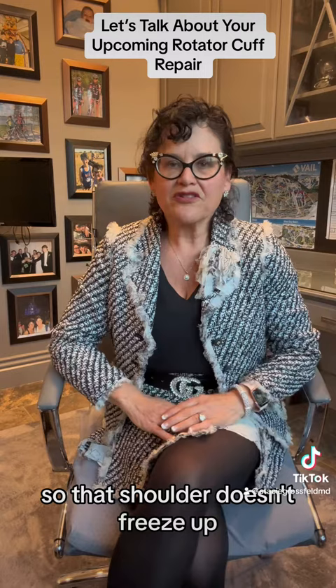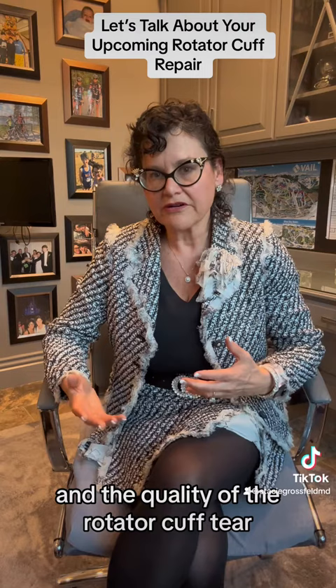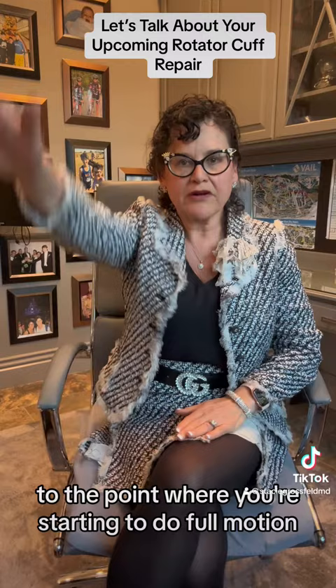You may be in a sling for two weeks or you might be in a sling for six weeks — it just depends on the size of the rotator cuff tear and the quality of the rotator cuff tissue at the time of surgery. I will then typically see you back at six weeks post-surgery. We will increase your physical therapy to the point where you're starting to do full motion, and we really focus on getting your strength restored.